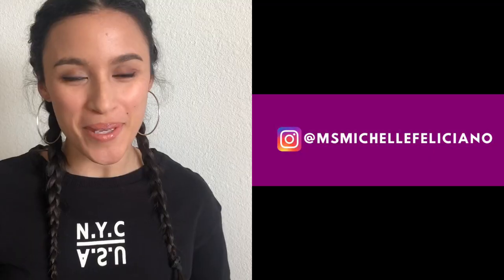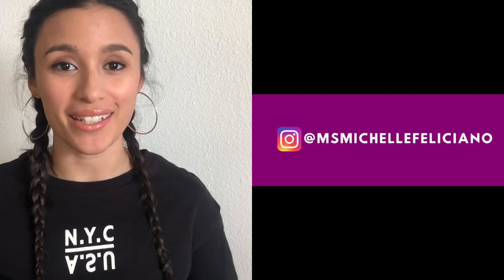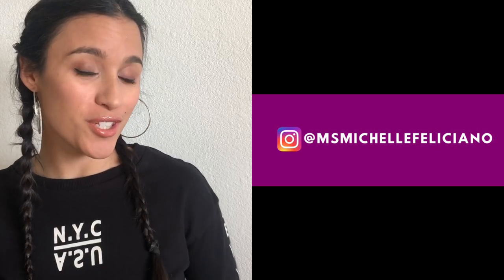Welcome back, thank you so much for tuning back into my channel, and if it's your first time here, welcome! If you haven't hit that subscribe button, make sure to do that now.